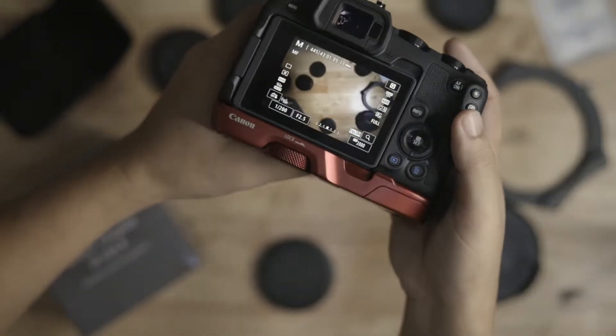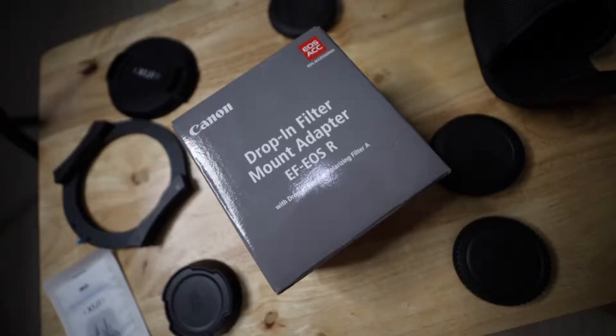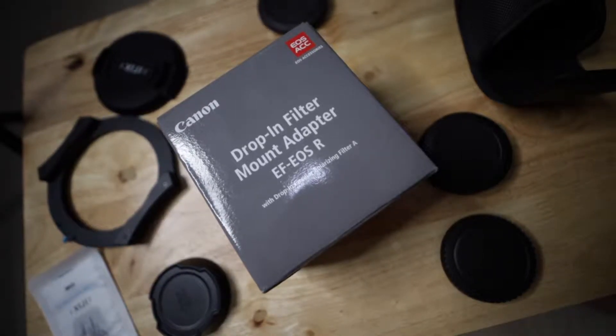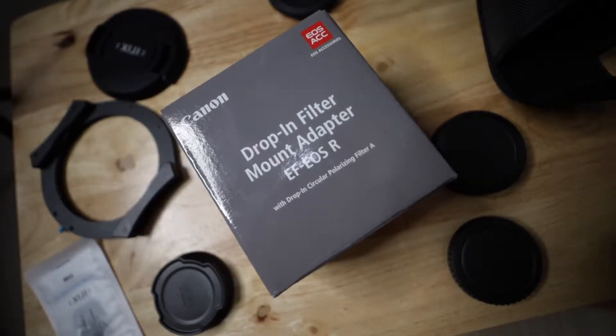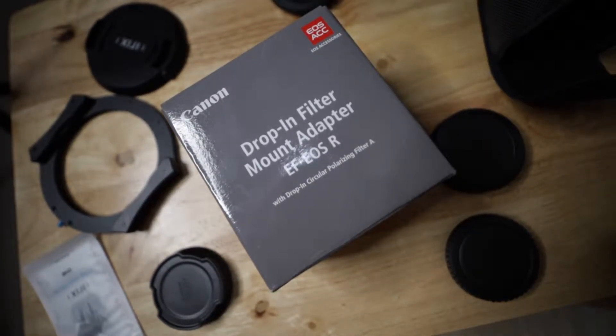Here's how it looks with the filter. I'm shooting this video using the Canon EOS RP with the drop-in filter mount adapter. I'll start to rotate the dial on this drop-in filter — you can see how the CPL works.